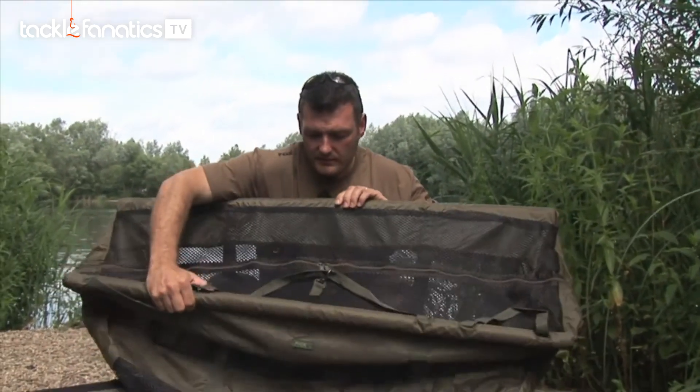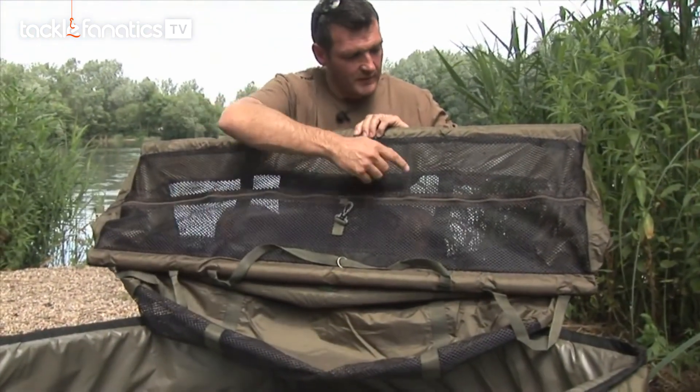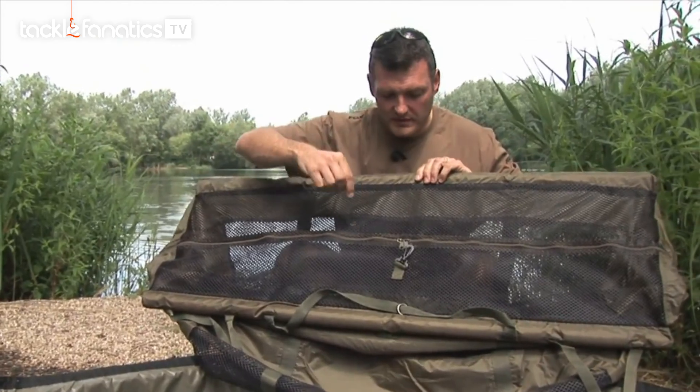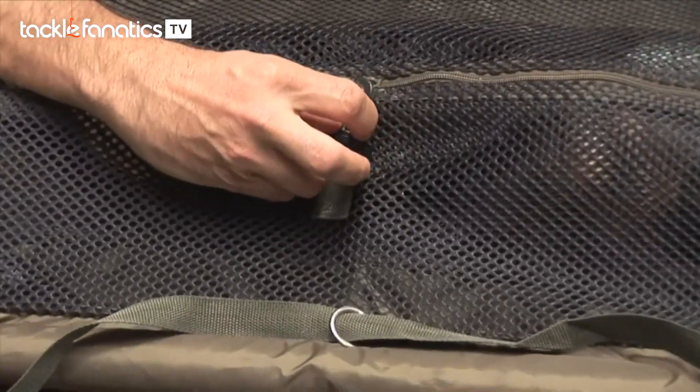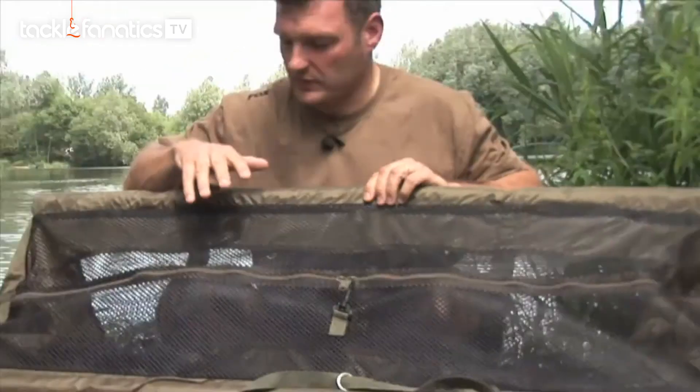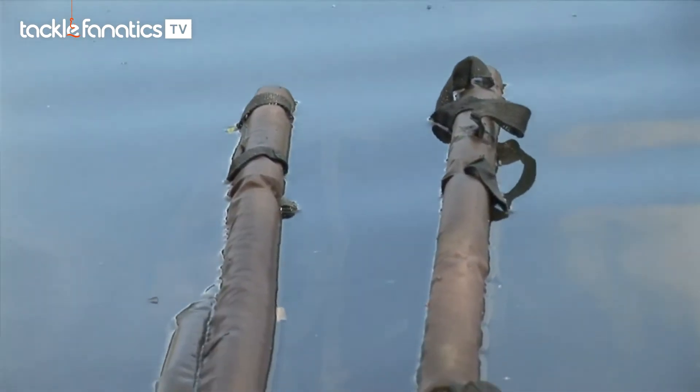It's got a zip through the middle — a zip that goes full length so you can pop your carp into it, zip it in and then, just for extra security, clip that clip onto the zip.